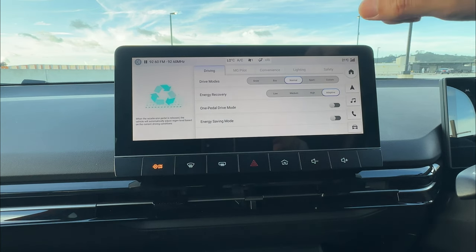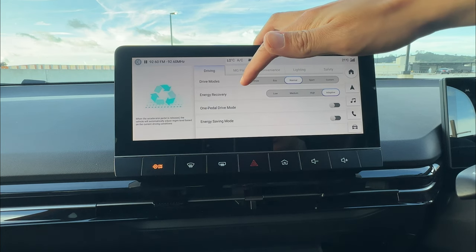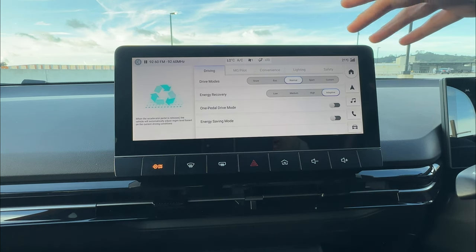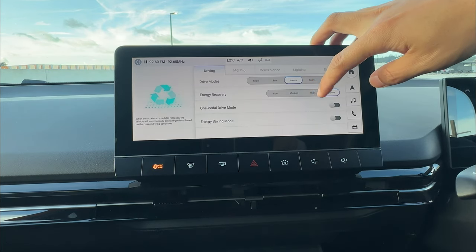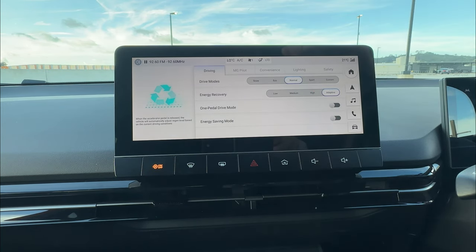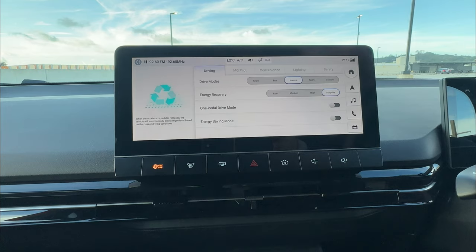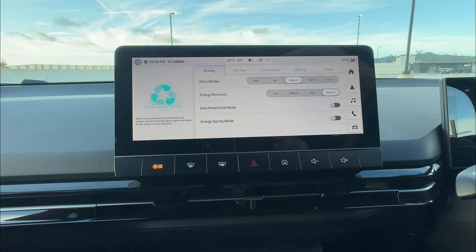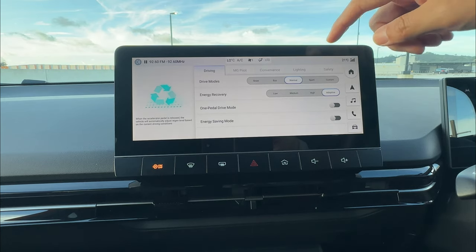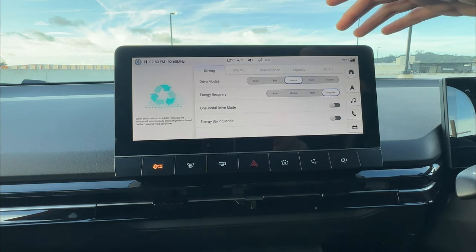The last energy recovery option is adaptive. Under adaptive, the vehicle gives you different energy recovery based on your driving conditions. For example, going downhill it may switch to higher regeneration — giving more braking and more regeneration. Going uphill, it may give you low or medium energy recovery so you still have momentum going up without slowing you down dramatically.